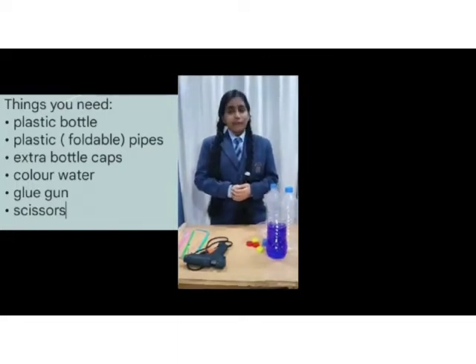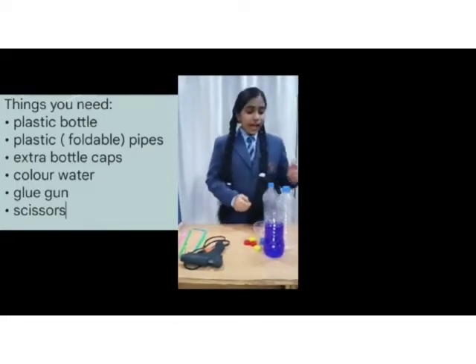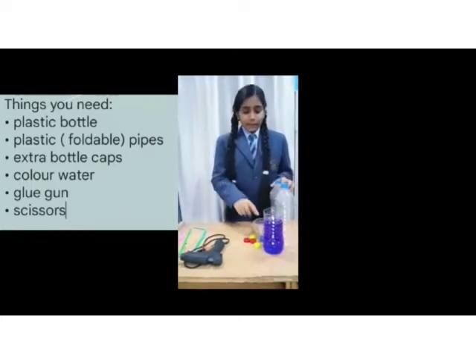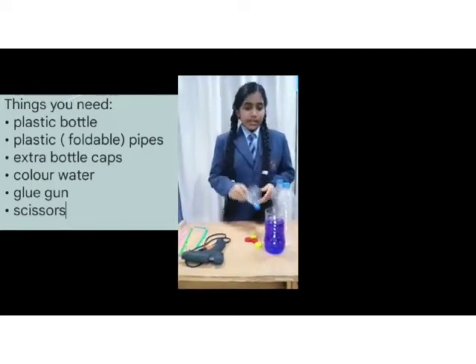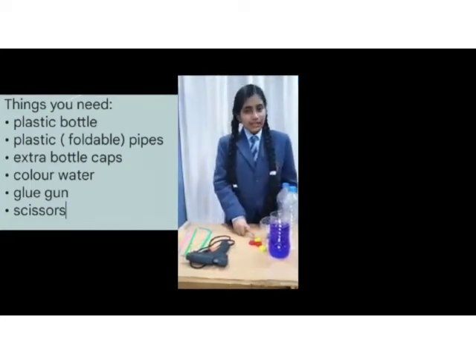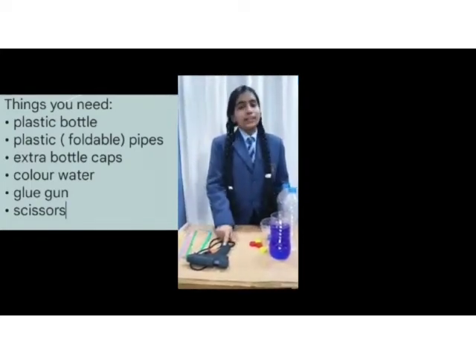So let's check what we have for this project. We have two full plastic bottles with holes in them, a half plastic bottle, colored water for the experiment, some extra bottle caps, pipes, and a glue gun.